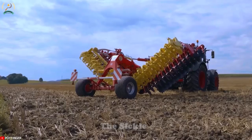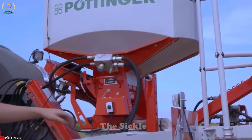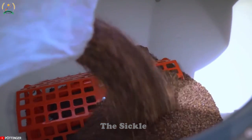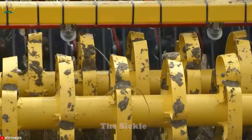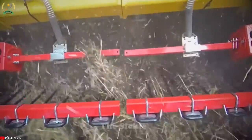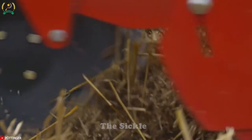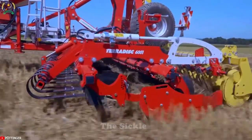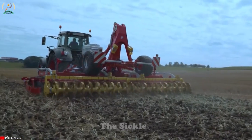The Pottinger Teradisc disc harrow is an advanced tool for efficient soil cultivation. Its improved disc technology breaks up and levels the soil, creating a uniform seedbed for optimal crop growth. With flexible adjustment options, these harrows are suitable for various soil types and farming methods. The discs are arranged in a V or X shape, ensuring excellent soil penetration and distribution. Built to withstand harsh field conditions, the Teradisc Harrow delivers reliable performance with sturdy construction, individual disc suspension, and depth adjustment capabilities for precise control.